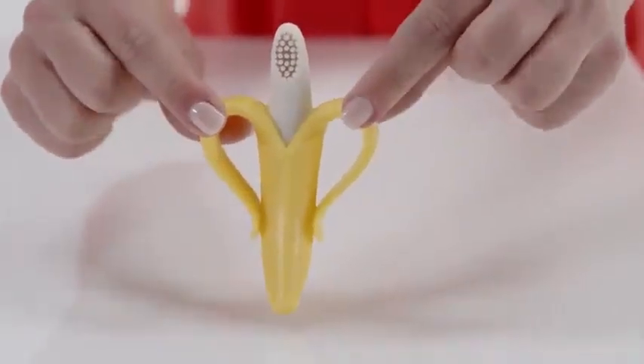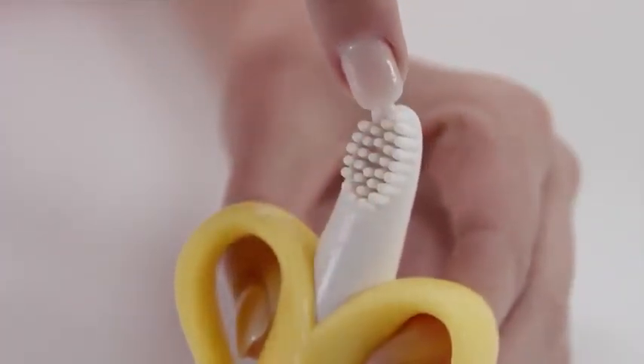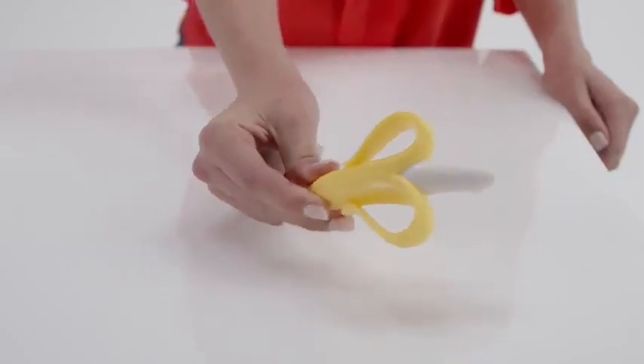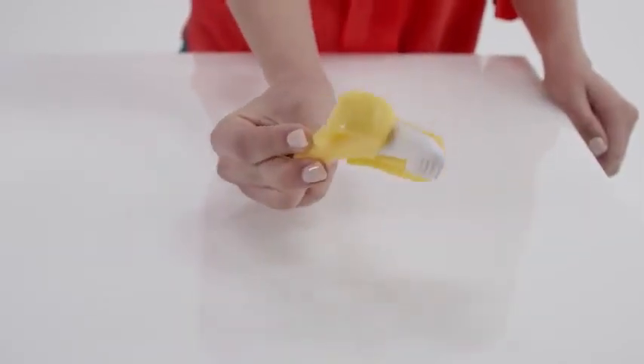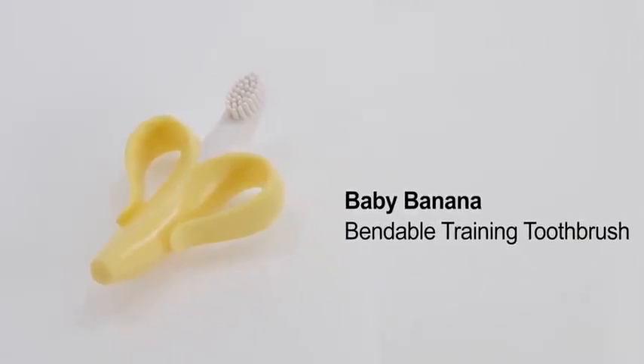The massaging bristles will provide relief during teething. In addition, it's dishwasher safe for easy cleaning and sanitizing. The Baby Banana Bendable Training Toothbrush is sure to be your baby's favorite toothbrush.